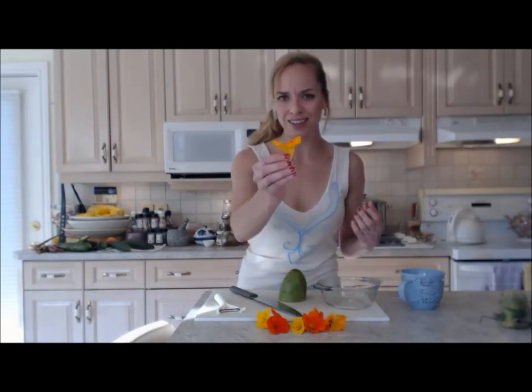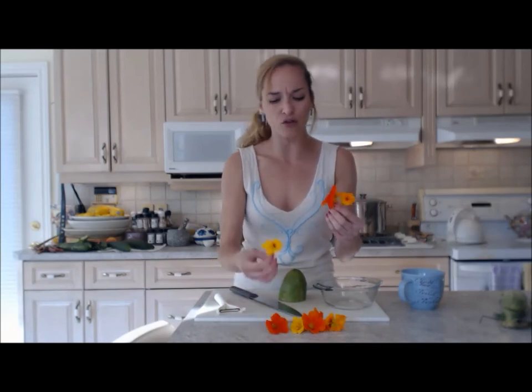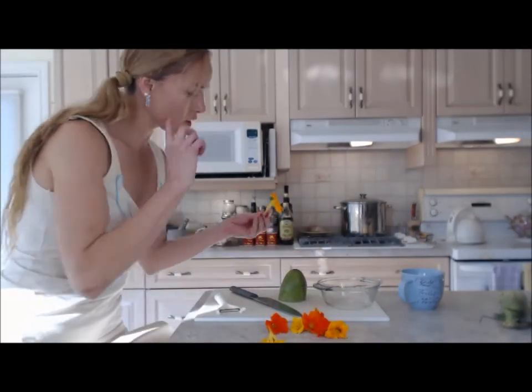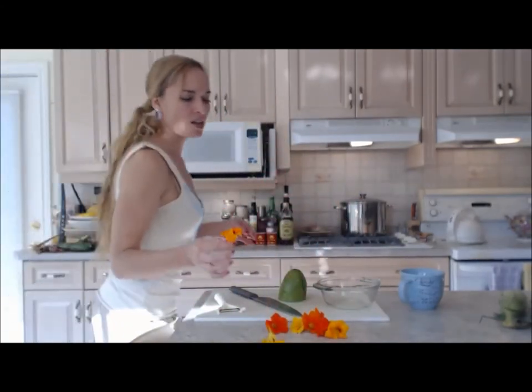Nasturtium are really nice and really pretty — look how gorgeous they are. I just cut a couple of different ones; they have orange and a wide variety from yellow through orange. This is how it comes off the stem, but it has this little piece at the back. I'm just going to cut the green all the way up to the stem so we can eat just the flowers.